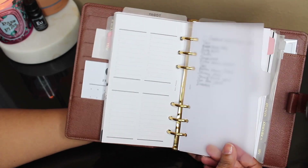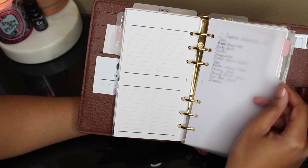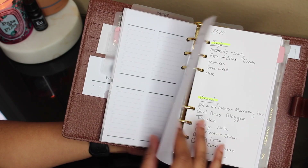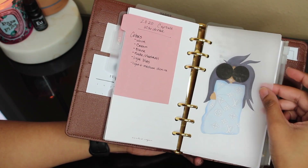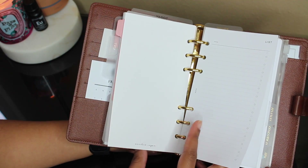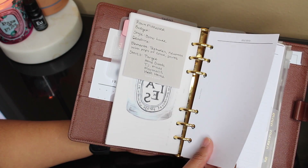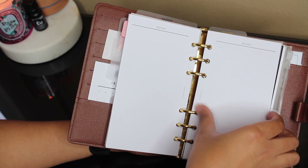Then I have a blank divider — this was my project divider but it broke right here. Cloth and Paper was kind enough to send me a blank one to replace it, so this is my project section. Right here I have my capsule wardrobe list — I'm going to try that for spring and summer. I have some personal style notes, then another dashboard from Bunny Plants where I'm planning my birthday trip to California. I also have a Bunny Plants insert with a sticky note reminding me of what I want to do for my room makeover. Then I have memo inserts from Cloth and Paper with different styles: dot paper, line paper, blank, and grid.